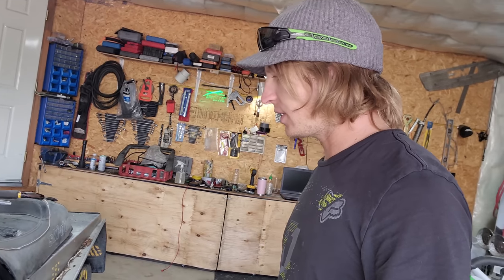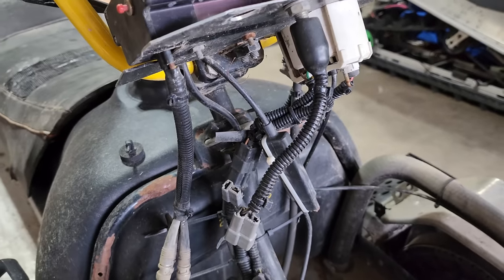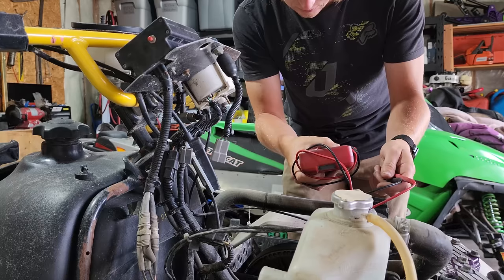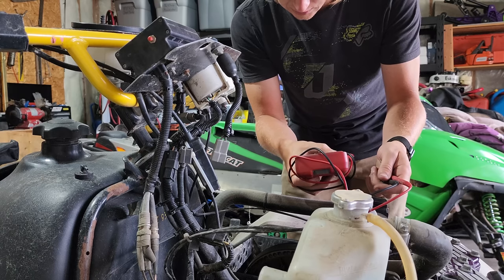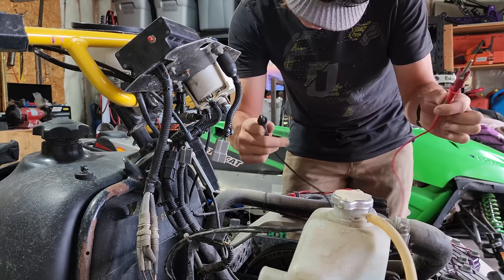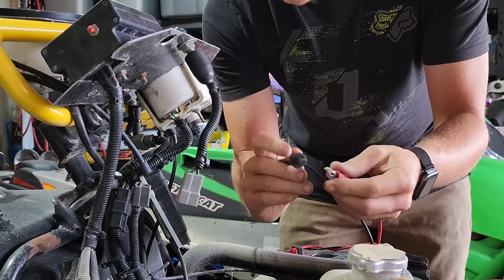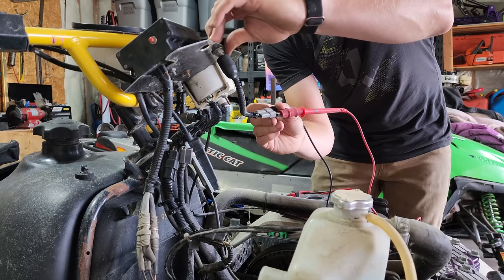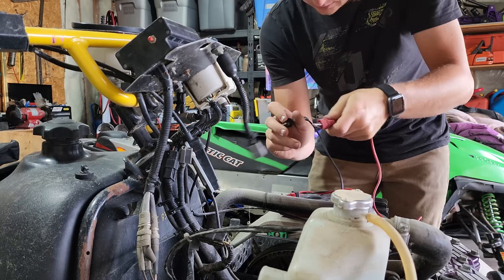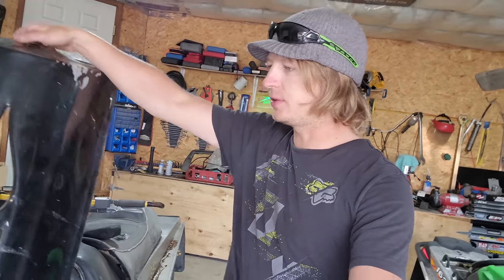Let's bypass that tether connection and see if there's spark. Tether system bypassed. Just want to check if this system is normally open or normally closed — should be normally open. Yeah, normally open. This is all going a little too well.